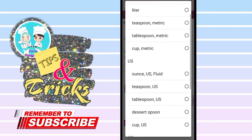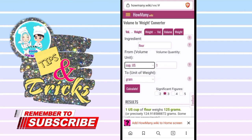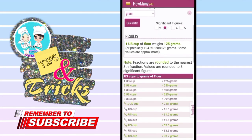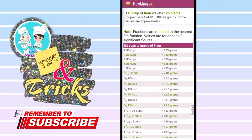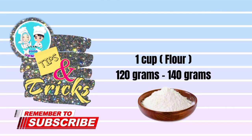This site is similar to Cupful but it shows you more measurement details. Let's try for one US cup. Click calculate, then scroll down for the result. The answer here is 125 grams, while in the Cupful app the answer is 140 grams. This site shows all cup measurement details — one cup of flour to grams is 120 to 140 grams.